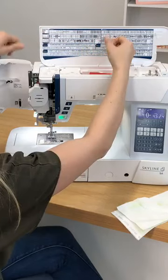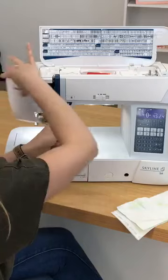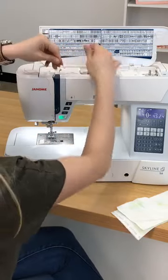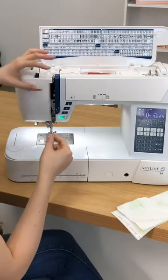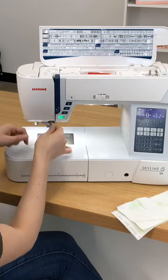I always like to hold my thread like I'm flossing my teeth, and I'm going to come down, up, and around. I'm going to make sure my thread clicks into my take-up lever — that silver knob right here. And then I'm going to thread it like I normally would.